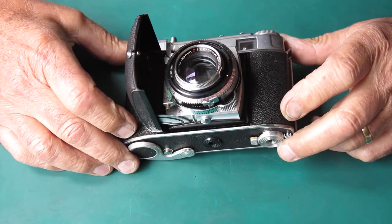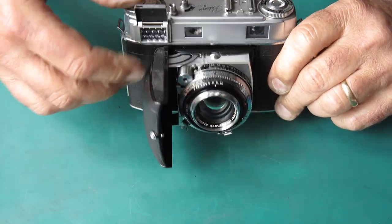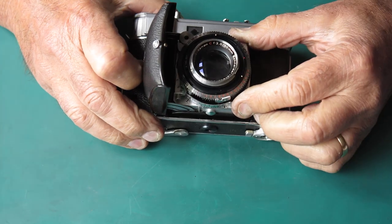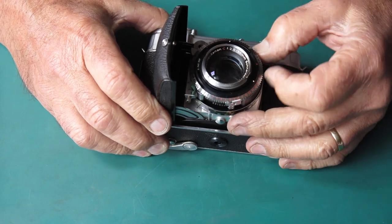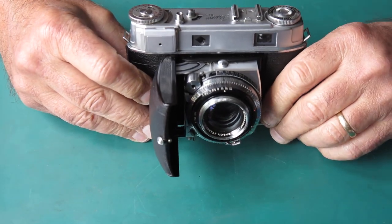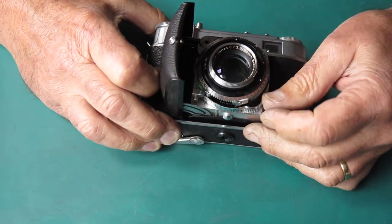Today's victim: Retina 3C, small c. What's it do? Oh, the meter goes — that's always a bonus. Focus is unusually loose, which means the grease has probably dried right out and gone so hard that there's nothing happening there at all.